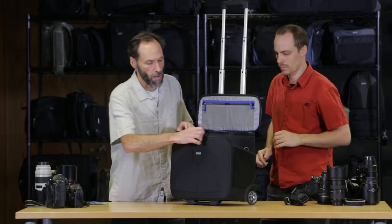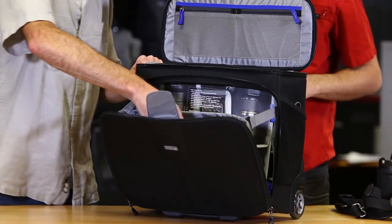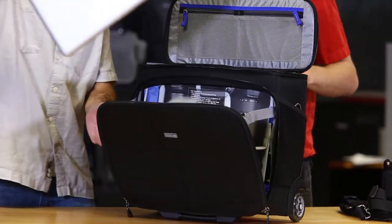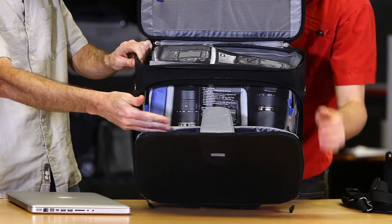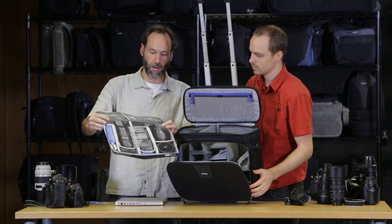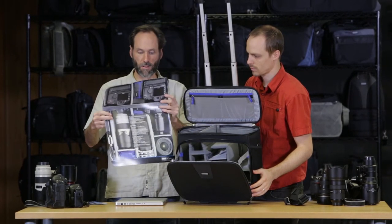Like Chris said, the front pocket holds a 15-inch laptop and we have these straps that keep it from completely opening up, which is very useful. All of our rollers come with these diagrams, which are great for seeing what kind of gear will go into the roller.